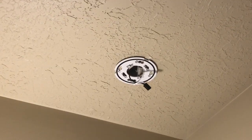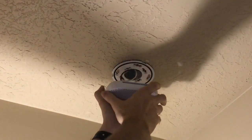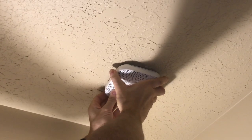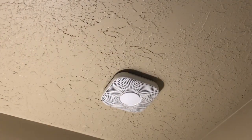You can now reinstall. To put the Nest Protect back up in place, connect the power if it's wired, then stick it up there, put it on an angle, and turn it. And it's up.